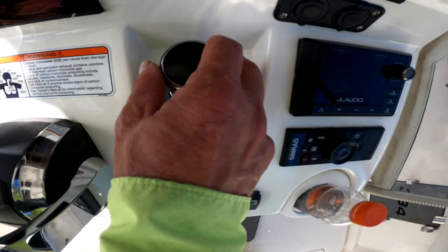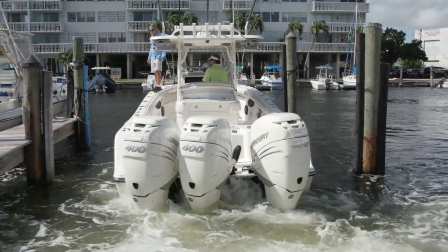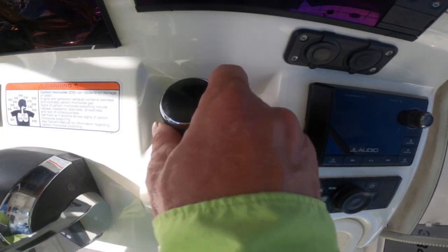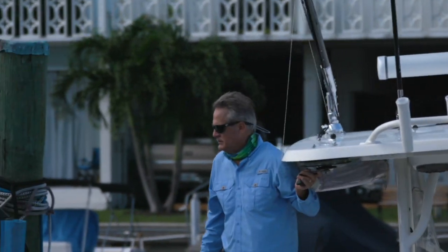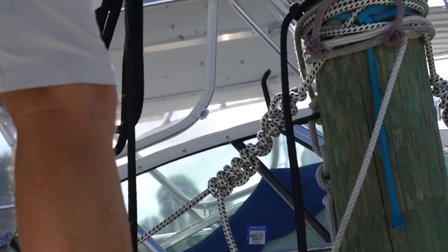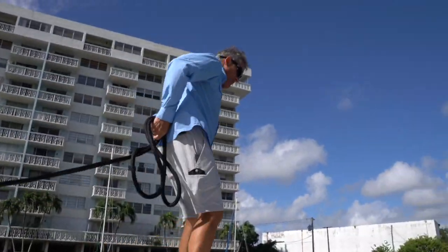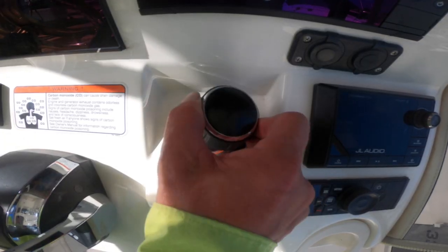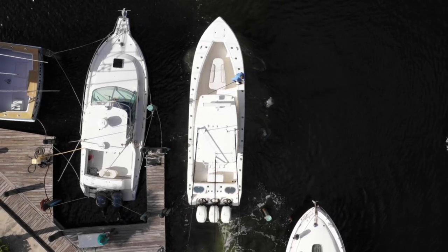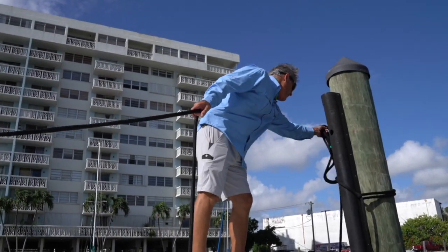Upon reaching our slip, we begin backing in using joystick control. The goal is to first reach the windward piling and retrieve that bow line. This was accomplished by simply twisting the joystick and moving it in that direction with just enough momentum to reach the piling. The joystick also enables the boat to ease up to and rest against the piling, giving the deckhand ample time to either secure a line to it or retrieve one. After retrieving the portside bow line, I slightly moved the joystick to the right and toward the downwind piling for that bow line. Less momentum was required here as the wind and current began carrying the boat.